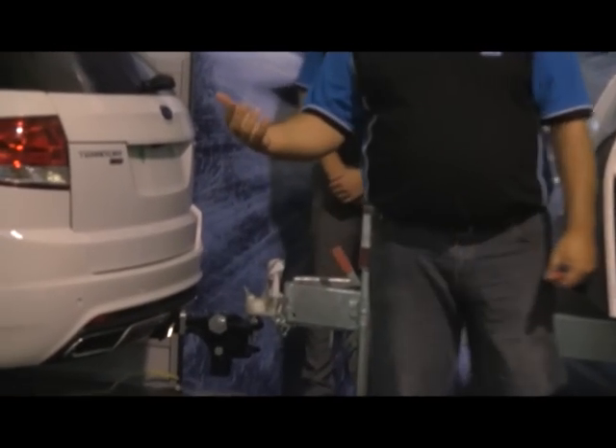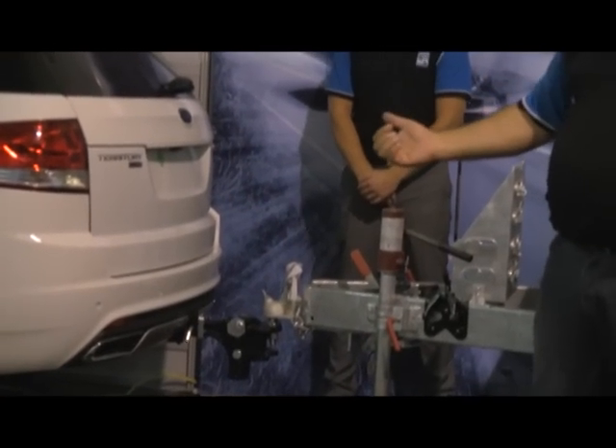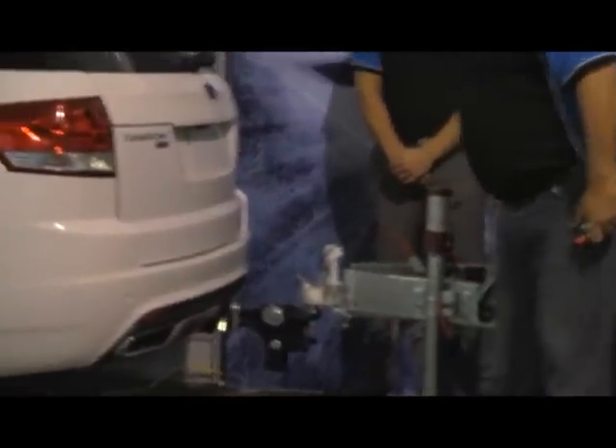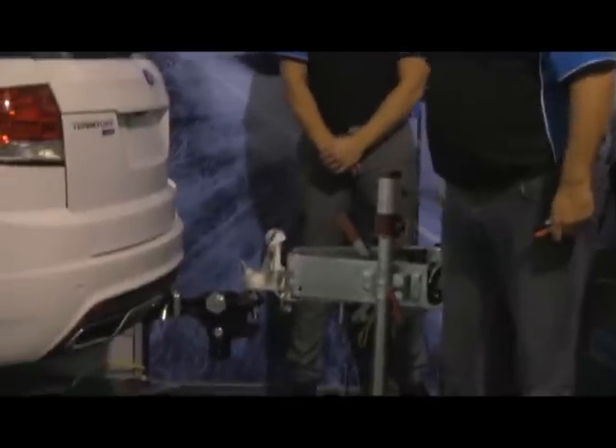To make it easier and safer to install the spring bars, we use the jockey wheel. We use the coupling lock-on of the tow ball. Using the jockey wheel, we raise the back of the car on the front of the caravan.